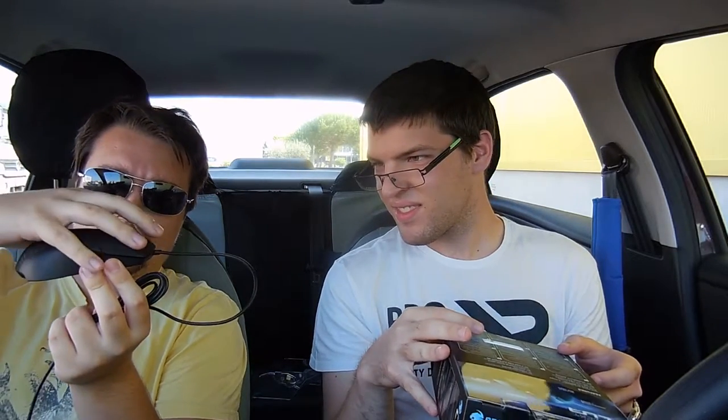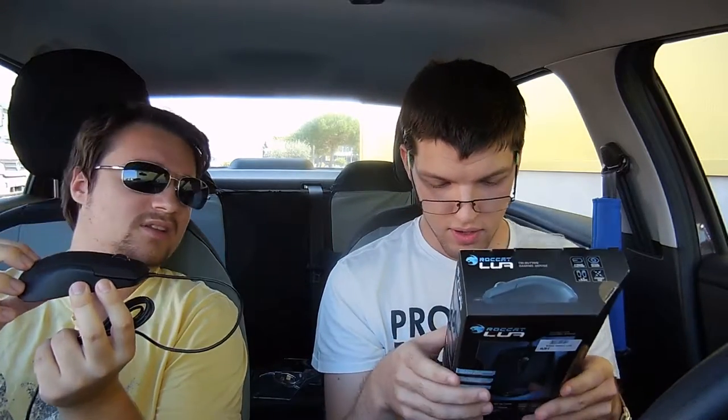It's got a nice low profile — it's not very high at the back, not very tall. And that's actually quite nice for me. I enjoy low mice.